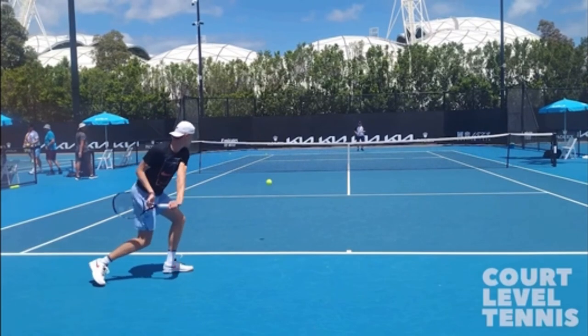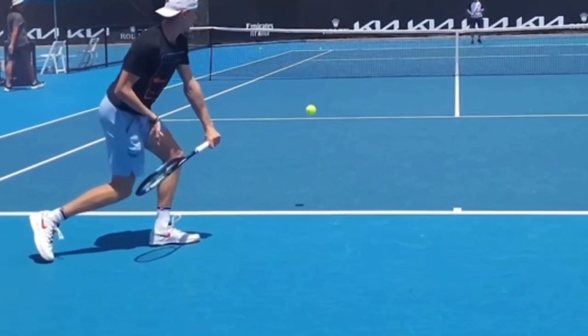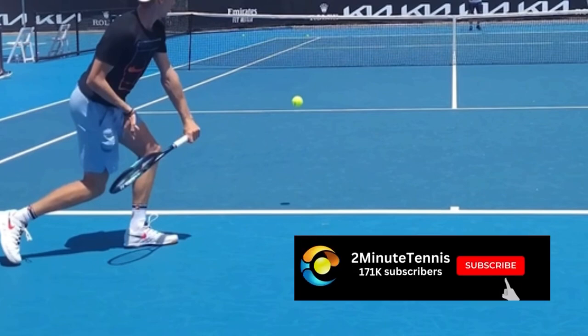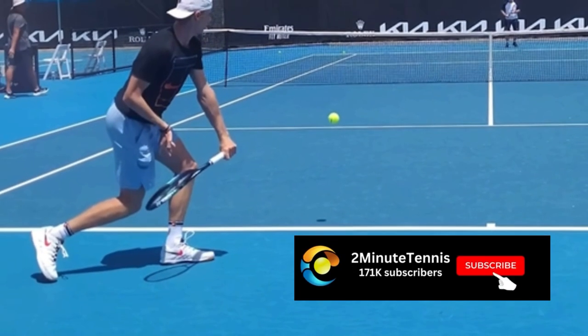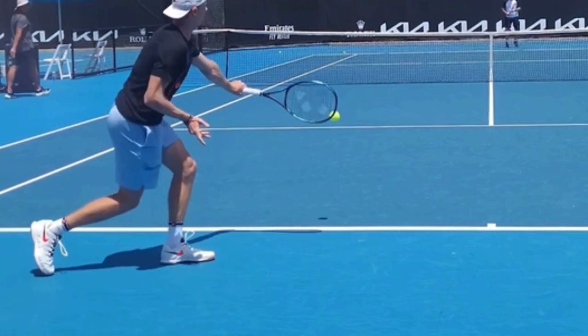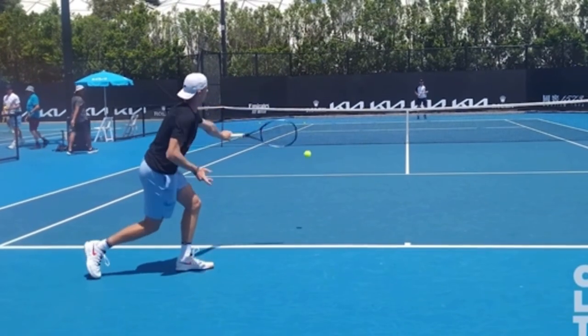Here is the Chapo backhand one-hander. Look at this position right here. You must go out and film yourself hitting backhands and check to see that your racket face is closed at 45 degrees before you hit the ball. You do not want your strings pointing straight down, but you definitely don't want your strings pointing straight over. This 45-degree angle is what allows him to swing up and put topspin on the ball.